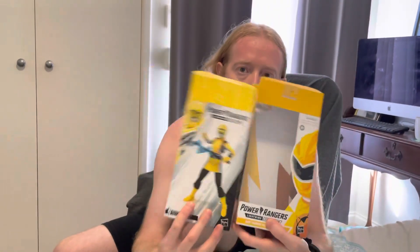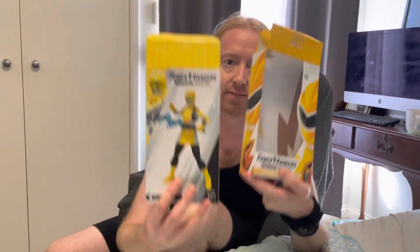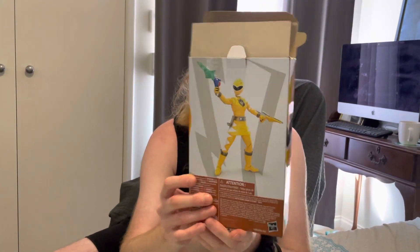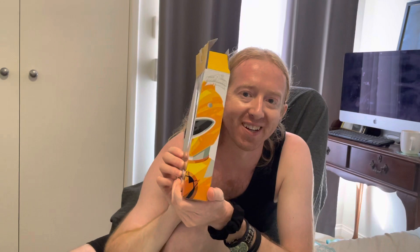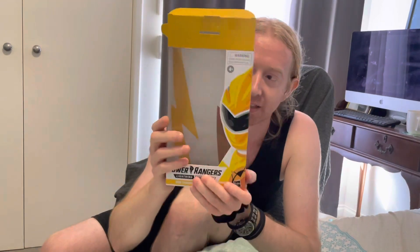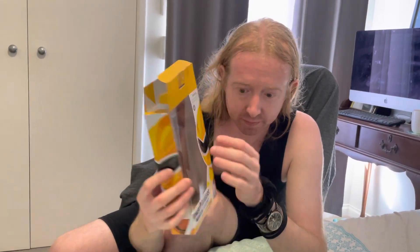We're going to be talking about the obvious elephant in the room. Kira on the right, put your right hand up. That is what the books used to look like — beautiful, isn't it? Look at the Tom Whaling artwork. It's fun, I can see why they wanted to change it; a refresh is always a good idea. But yeah, let's go look at the elephant because we need to see what the problem is here.